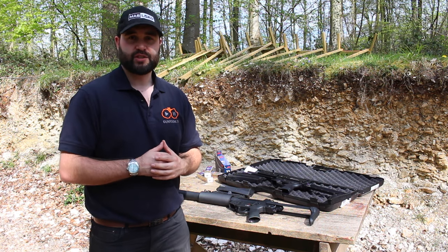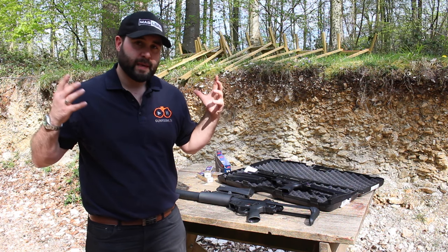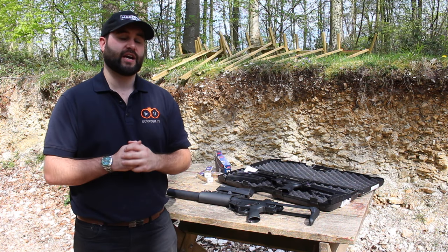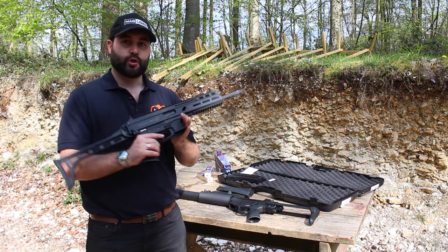Hey guys, this is Callum from English Shooting and welcome back to the channel. We're down here on the Bluefield Sports range to test out a new gun. This is the Grand Power Taranis.